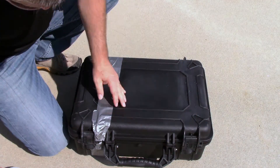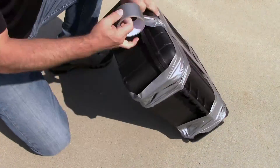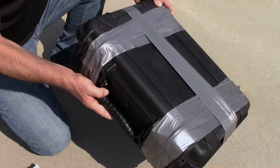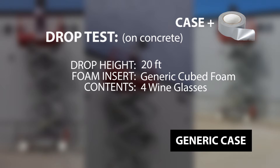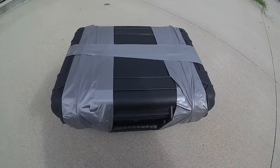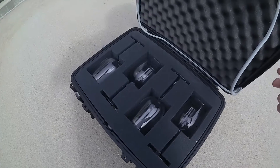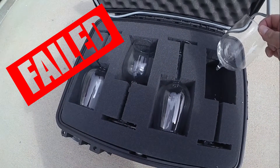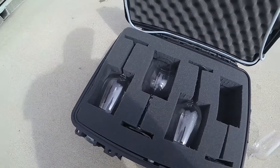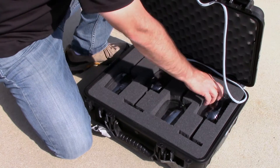Okay, here we go. So here you have it. After three drops, the two latches broke, the rubber gasket popped out, and the cube hand-cut foam couldn't protect one of the glasses from breaking.